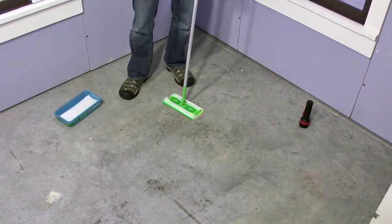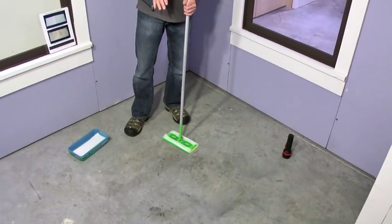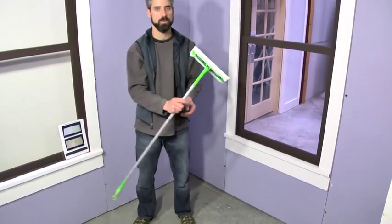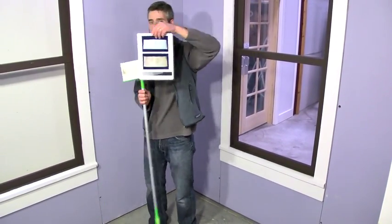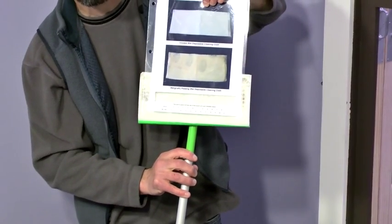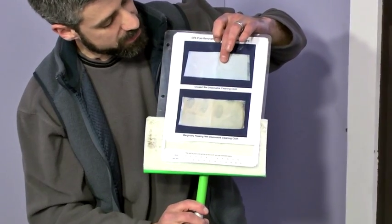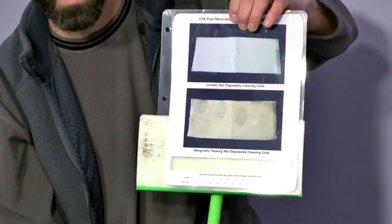How much you do depends on how much you've contained. You want to make sure that you're doing no more than 40 square feet with one of these wet cleaning systems. Once you've done that, you can hold it up behind the little window on the cleaning verification card provided by EPA. If it's somewhere between how clean the first one is and how dirty the second one is, you've passed.